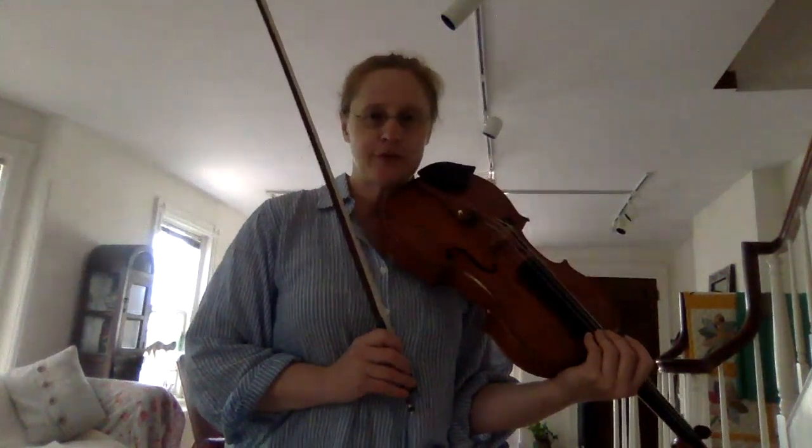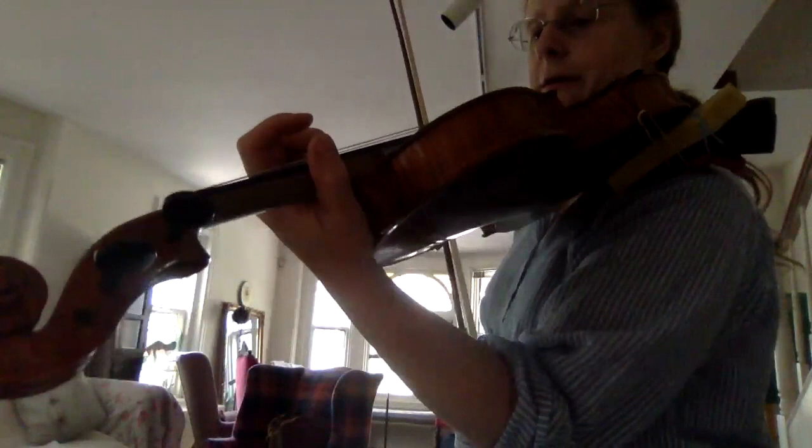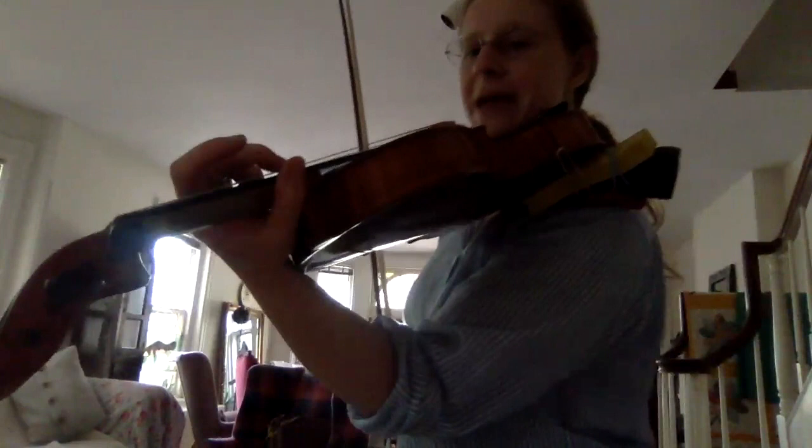Let's start with the vibrato. It is really like a rocking chair. I'm going to try and show you that you're not pushing or pulling — you're rolling, rolling back and forth on the pad of the finger, because your finger is somewhat rounded.